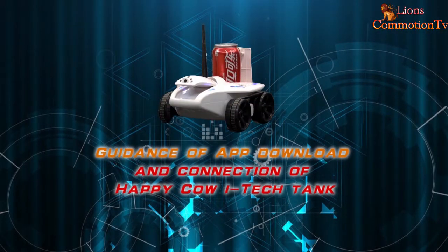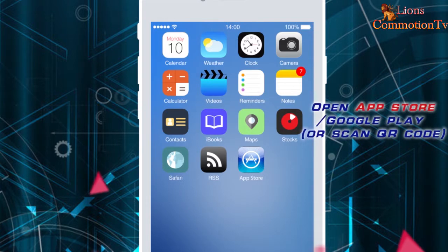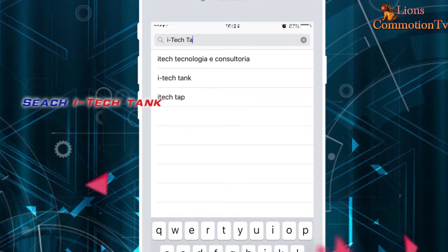Guidance for app download and connection: open the App Store or Google Play, or scan the QR code to get the iTank app.